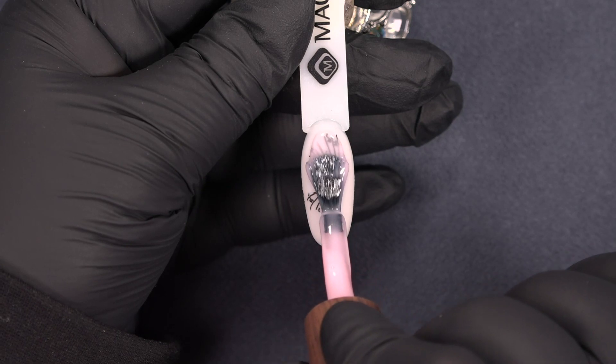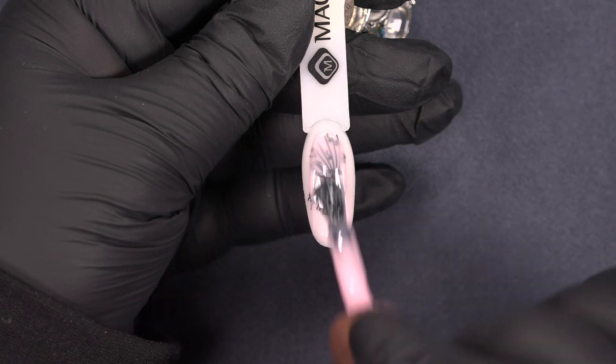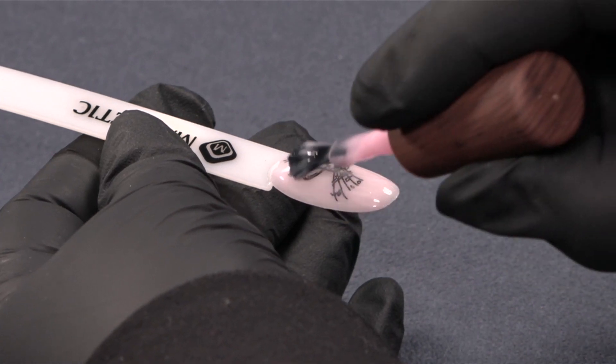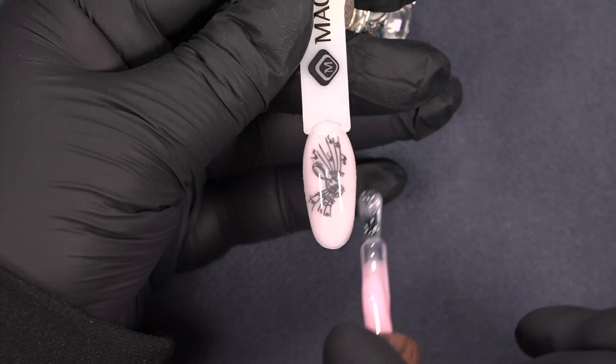Now I will put on the blush sassy over the stamp. On top of this stamp I will put another stamp, but before I am going to buff the surface a little bit and then I will put on another stamp.